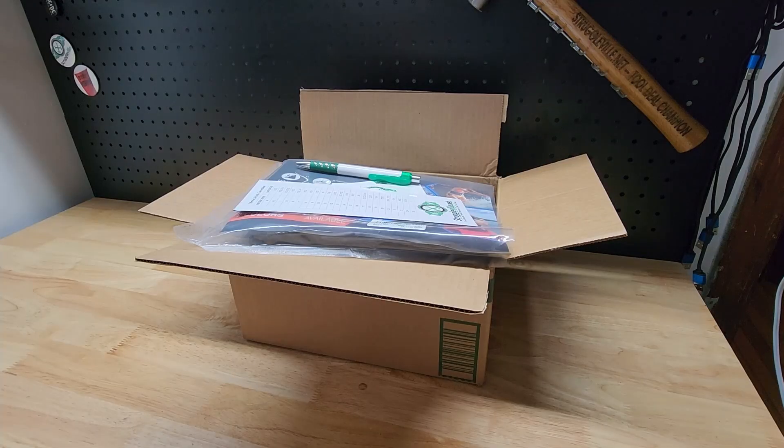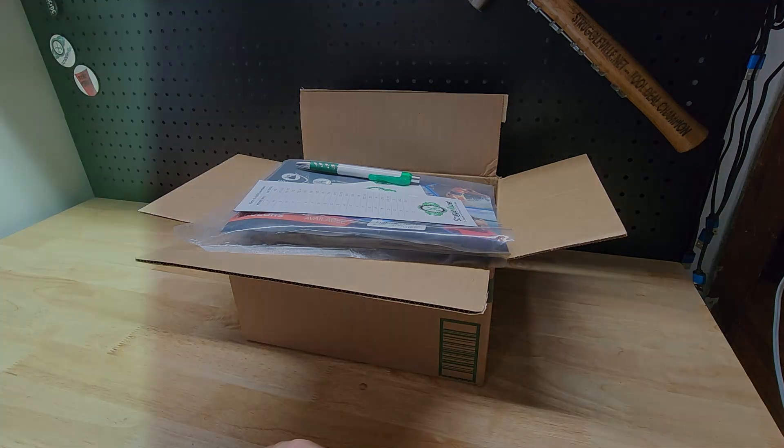So there it is — everything included in this Struggleville loot box. Make sure to enter with the link down below and provide a good email address so I can actually contact the winner. Thanks for watching, give the video a like, subscribe for a new subscriber. See you guys next time.